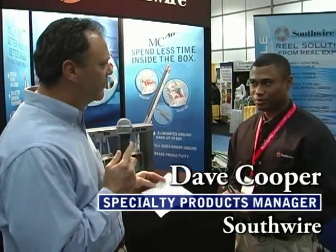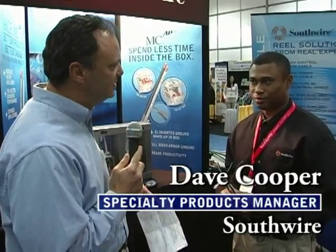We're here at the Southwire booth of the 2006 NECA show in Boston, talking with Dave Cooper, specialty products manager. Dave, it seems like people are really moving from pipe and wire to MC cable. What's new in MC cable right now?